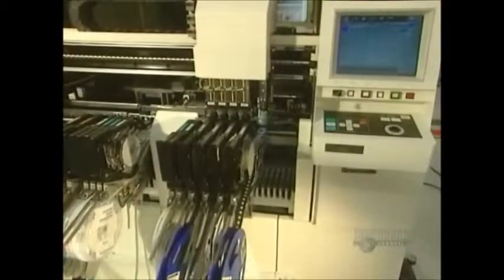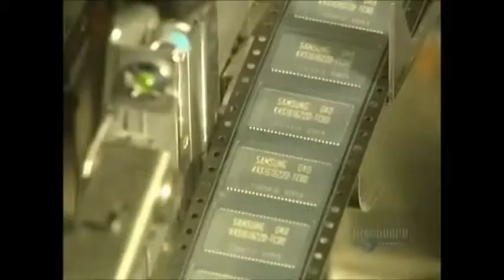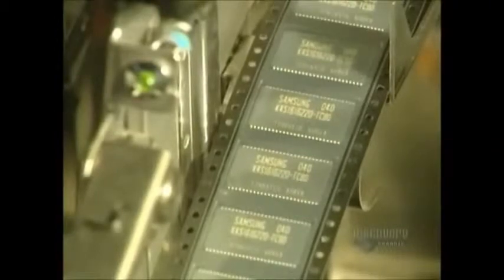Another machine, slightly less precise than the previous one, installs parts where the space between two placement points is less than 0.5 millimetres. It can install 8,000 parts in 60 minutes.